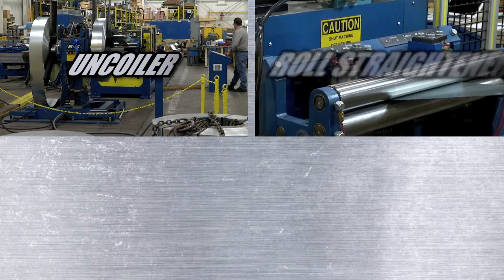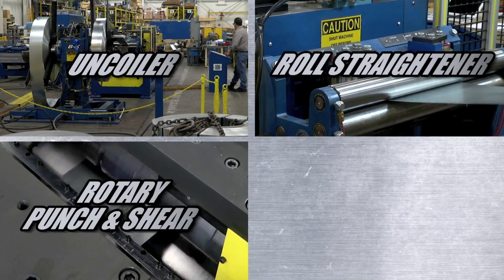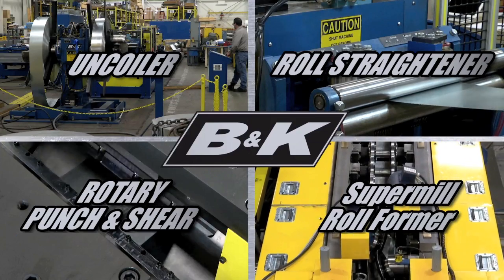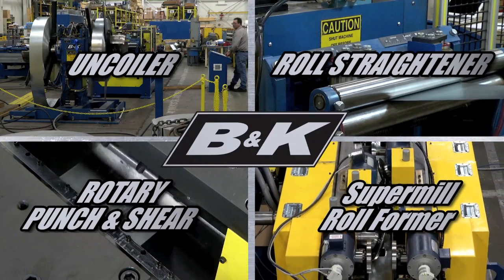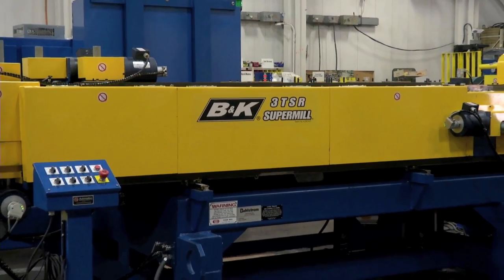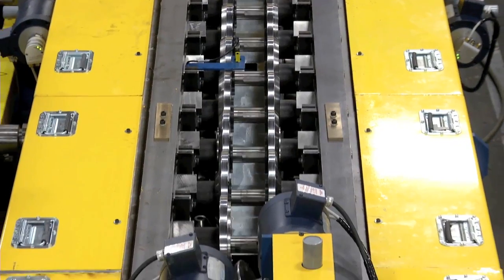The B&K uncoiler, roll straightener, the B&K rotary punch and shear, and the B&K SuperMill roll former — this advanced production system delivers a wider range of products at a higher level of quality and at two to three times the production rate of other steel framing production lines.